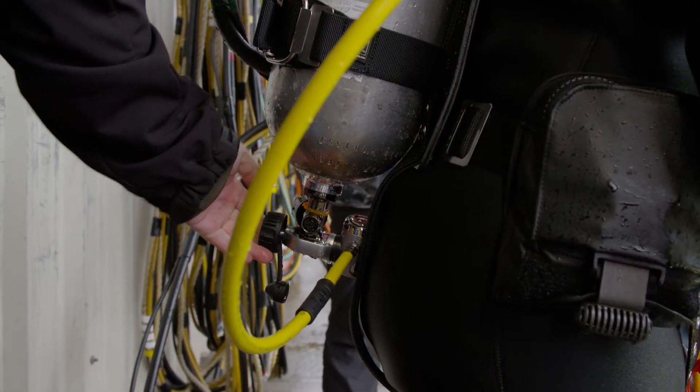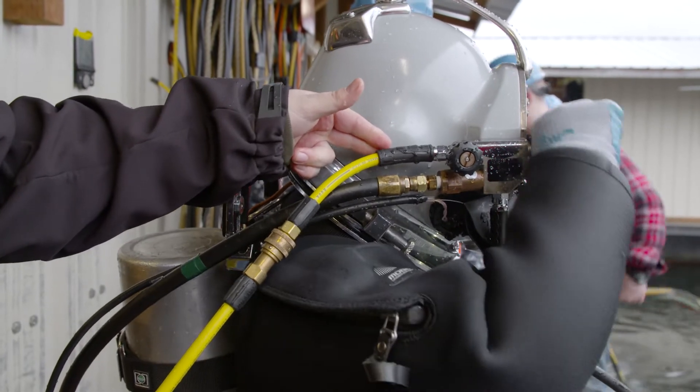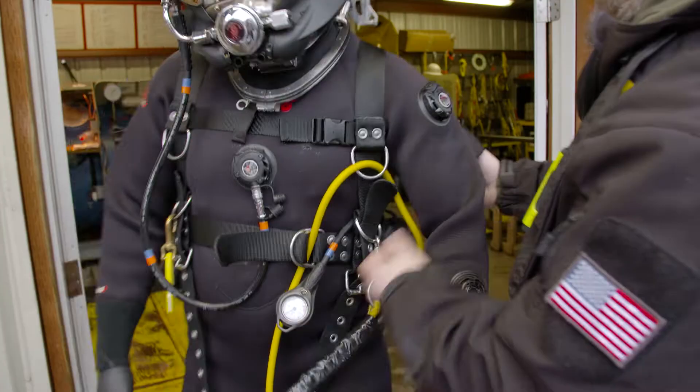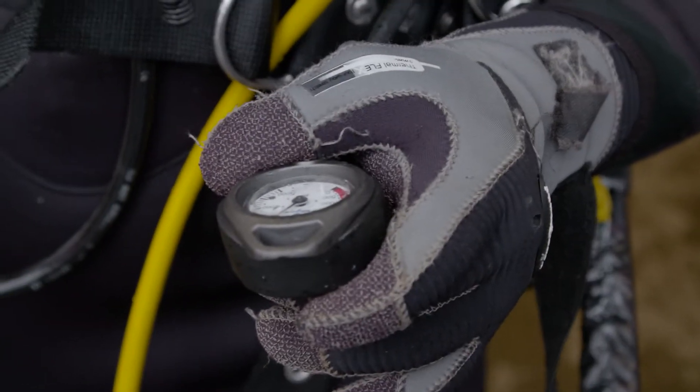On the back of him we have the diver's bailout bottle. This is an emergency air supply in case there is a problem on the bottom — he has a few minutes of extra air on his back. Hooked up to that is our master gauge for that bottle, so we know how much pressure, and so does the diver while he's working on bottom.